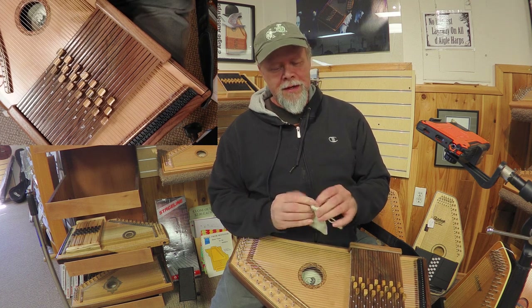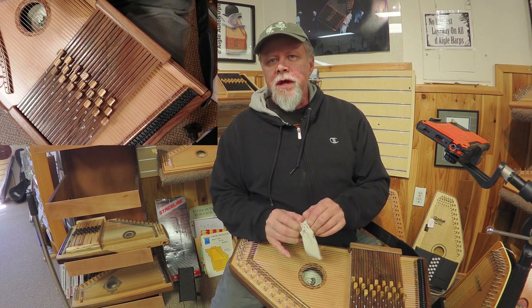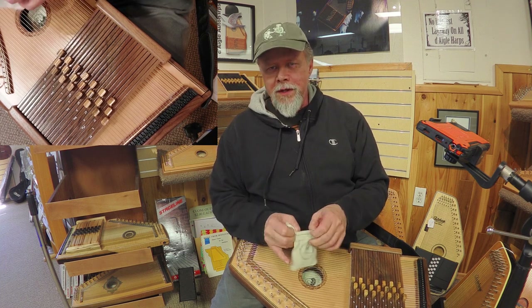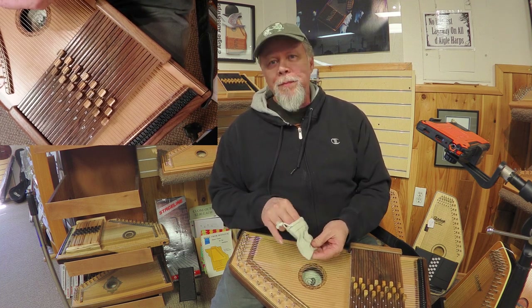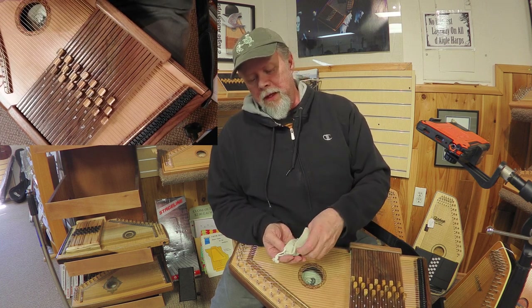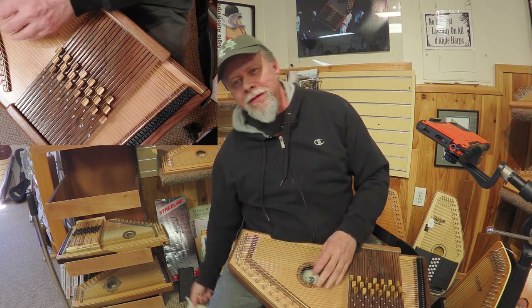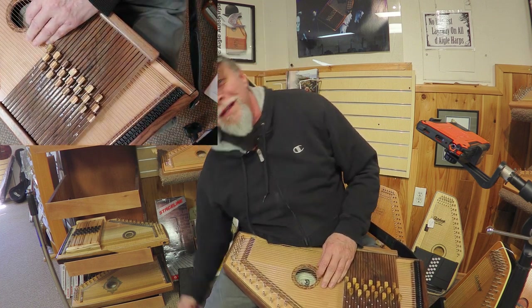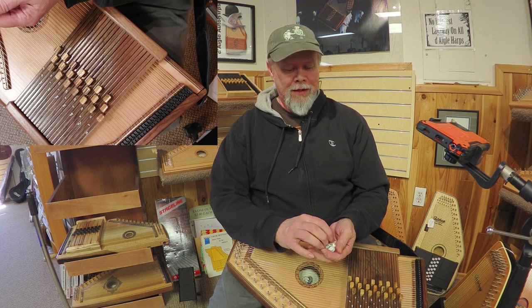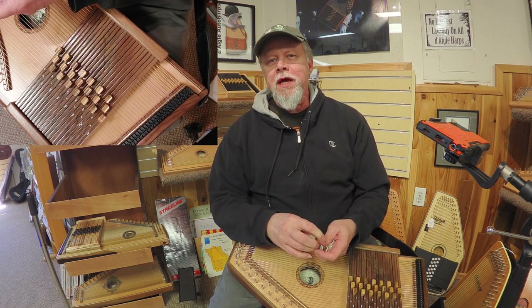Hi there everybody. I am going to just kind of noodle around on this lap harp and talk about it a little bit and puzzle over it, and it's incredibly freeing to...